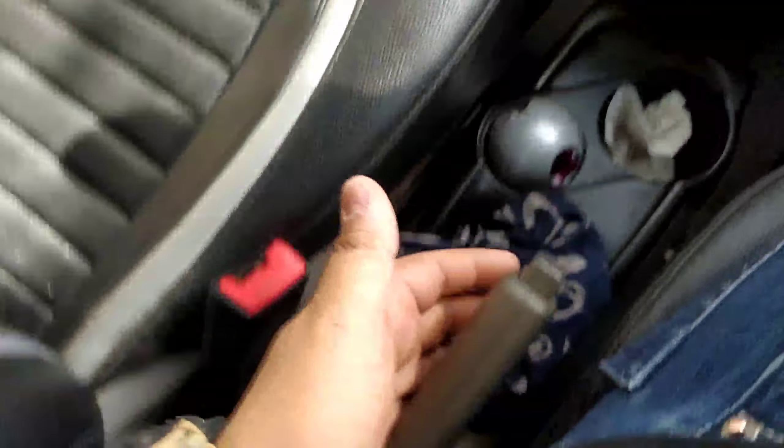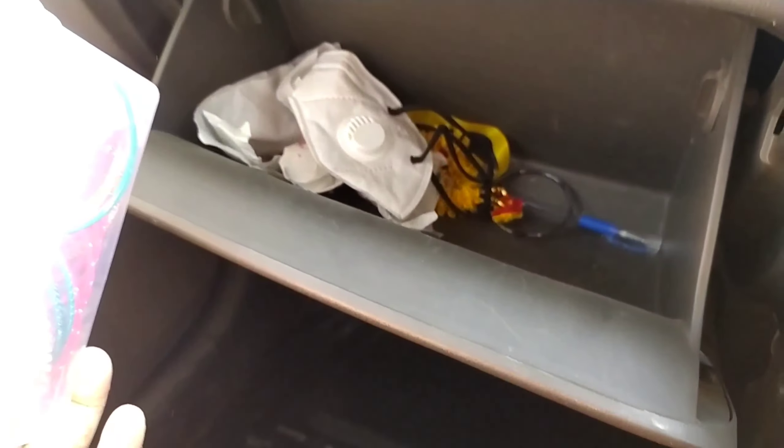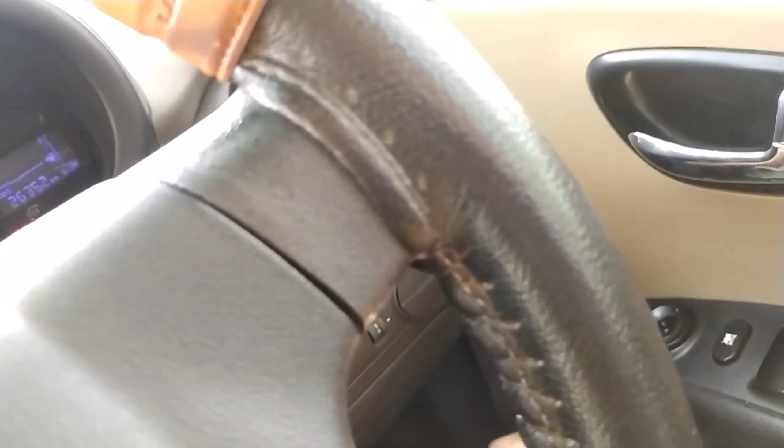There are bottle holders and the handbrake with a brown finish. Here is the glove box of the car with decent equipment inside. That covers the interior of the car.